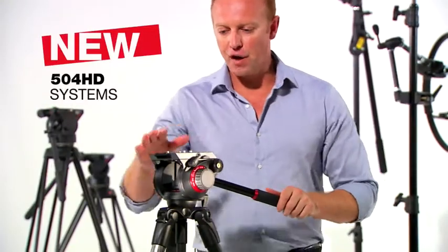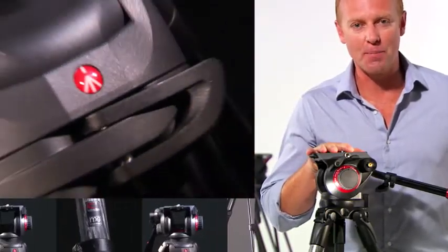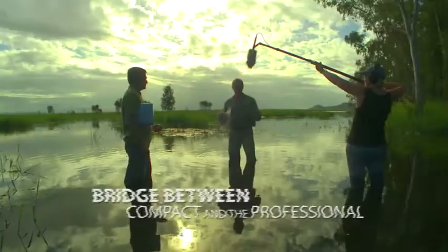The new Manfrotto 504HD fluid head is an ideal crossover tool. When combined with Manfrotto's new breed of tripods, it provides a link that many have been waiting for — a bridge between the compact and the professional.